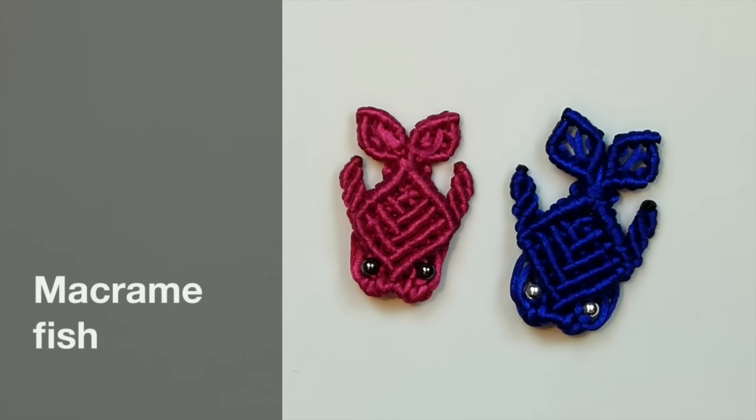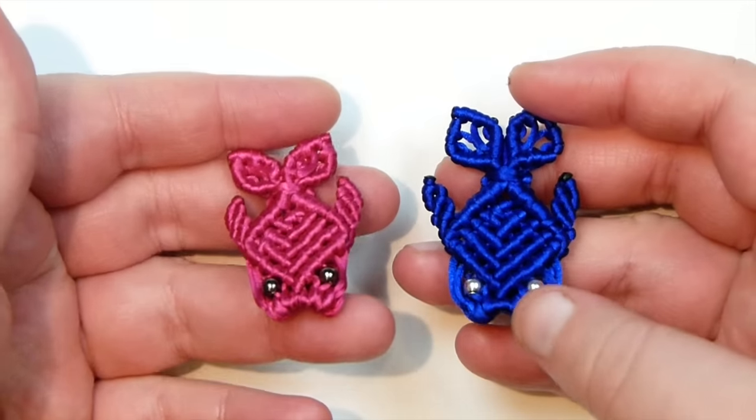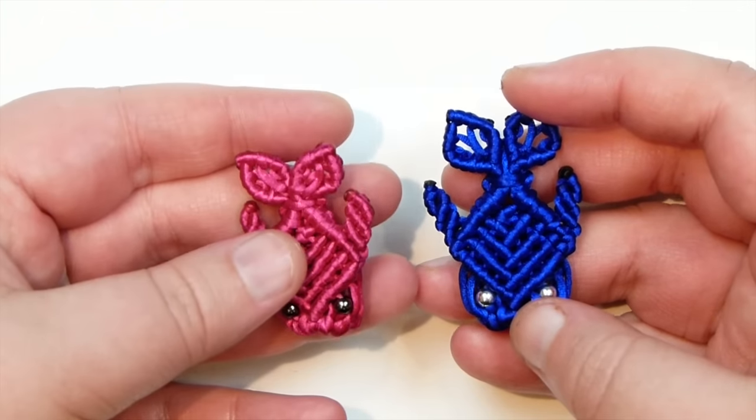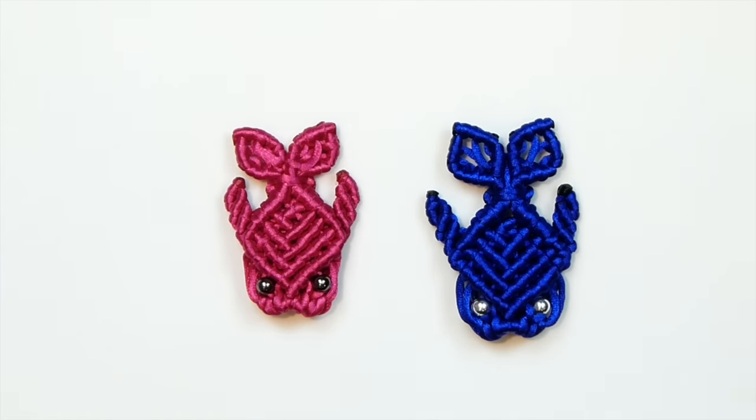Hello there everyone. Today I'm going to show you how to make these macrame fish and they look like this. So a little macrame fish like this, you can use them as they are or use them for jewellery, that's up to you. But if you want to learn how to make them, then keep watching.